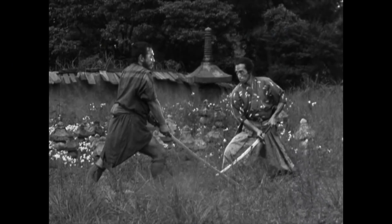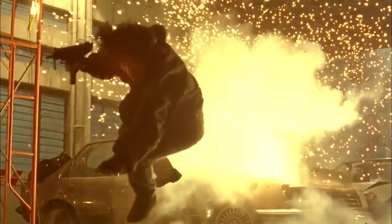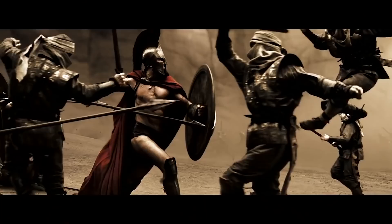Moving to much later, most credit Kurosawa for popularizing this effect through his film Seven Samurai in 1954. Then other filmmakers really brought it to the mainstream in a big way, like John Woo, who inspired so many filmmakers that came after him. And now we have Snyder as the reigning champ of badass slow motion.